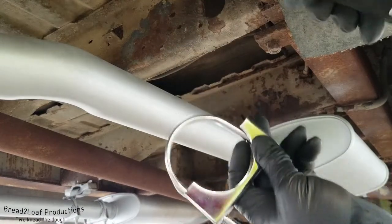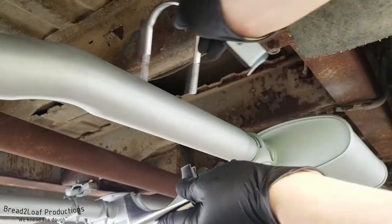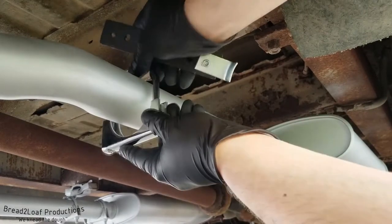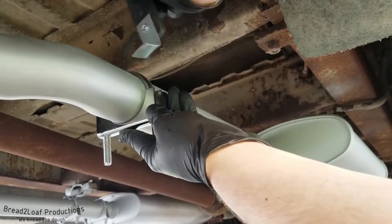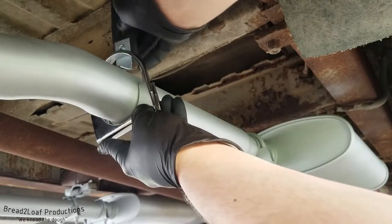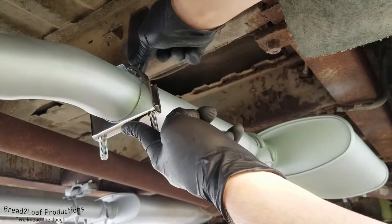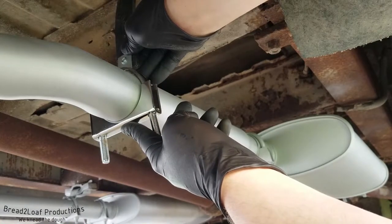So quick overview of the game plan: take this standard exhaust clamp and put it over the pipe like so. Then take this exhaust hanger and fit it between there and there like that, then bolt it up to the frame — and there you go, pretty much done.